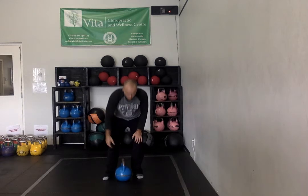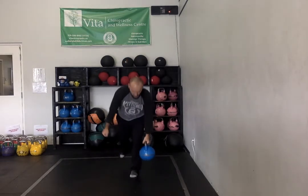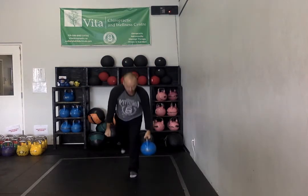Single leg deadlift, six reps each side with some weight — make it light. You can do this bodyweight as well. But when you come through, you're not going to put your foot on the floor, so you're going to balance. Grab that kettlebell, come all the way up — no foot on the floor. Try not to fall over like I'm doing. Six each leg; try not to put your foot on the floor. I cheated there and put my toe on the ground. So six each side there.